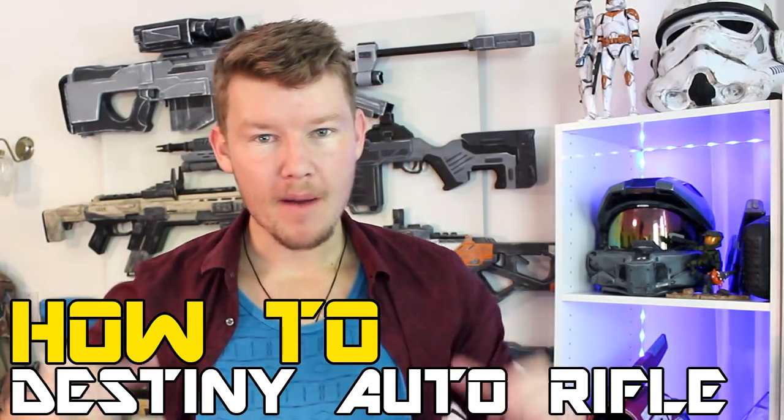G'day everyone, welcome to another video by myself, AndrewDFT. By the title below you can tell that this video is about the Destiny auto rifle EVA foam tutorial, part one.